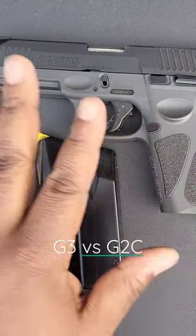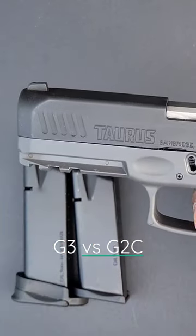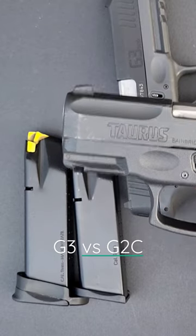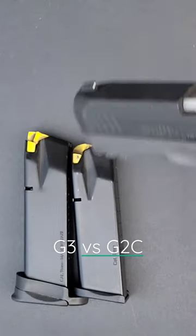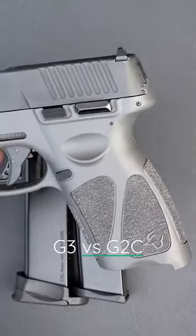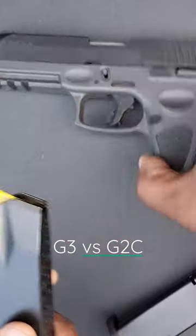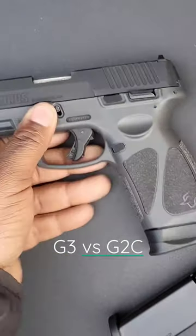One of the upgrades they did in the G3 was the trigger — the trigger wall is a little more precise and clean. The G2C trigger took me a minute; this was my first pistol so I didn't know any better, but it's just kind of mushy — that's the best word I can think of. The grip on the G3 is obviously longer, so I have a better opportunity for gripping it versus the G2C. With the capability of having both the 15 and the 17 round mag, I get that extra grip in the pinky area that I don't get in the G2C.